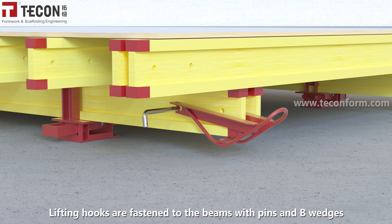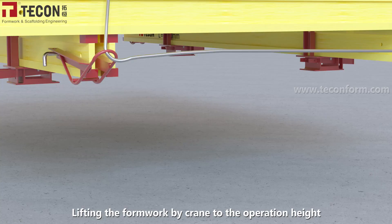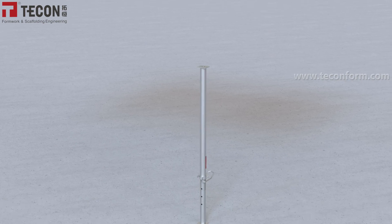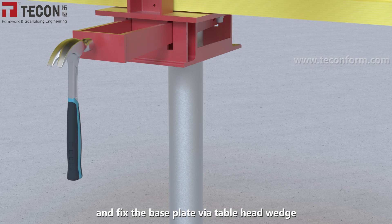Lifting hooks are fastened to the beams with pins and B wedges. Lift the formwork by crane to the operation height. Reverse the shoring props, adjust them to the desired height, and fix the base plate via the table head wedge.